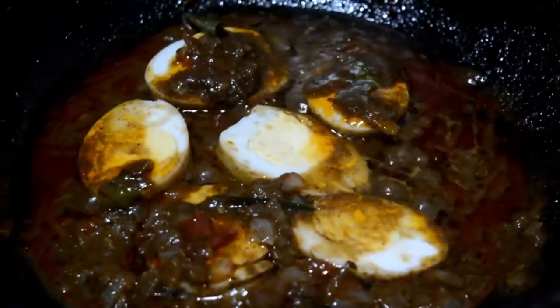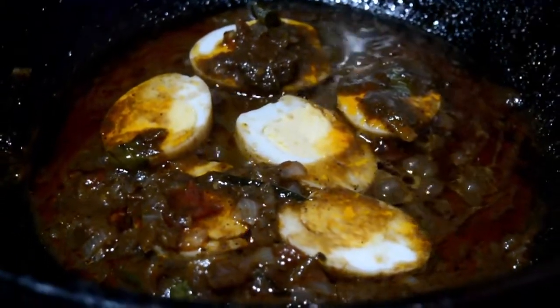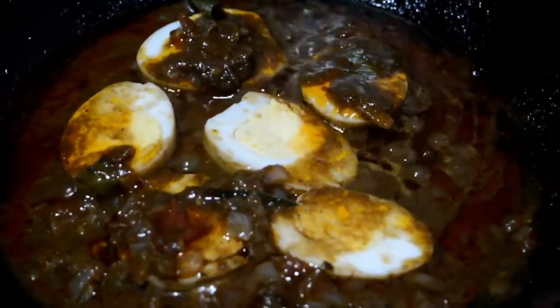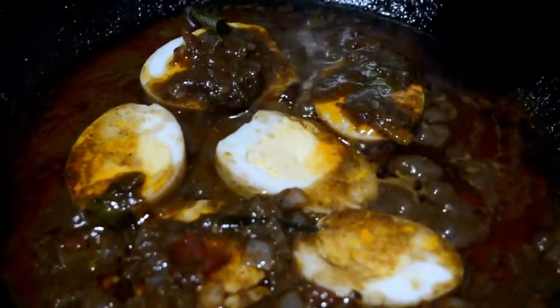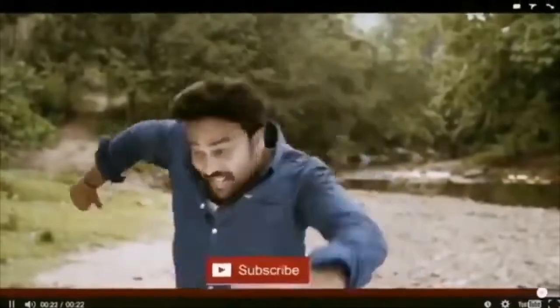This is Thakali Kalan Biriyani — Chicken Biriyani. This is the taste that you have made. Share your comments. Thank you.